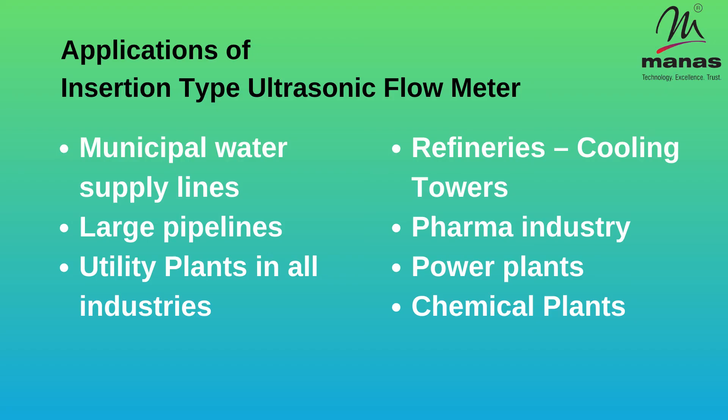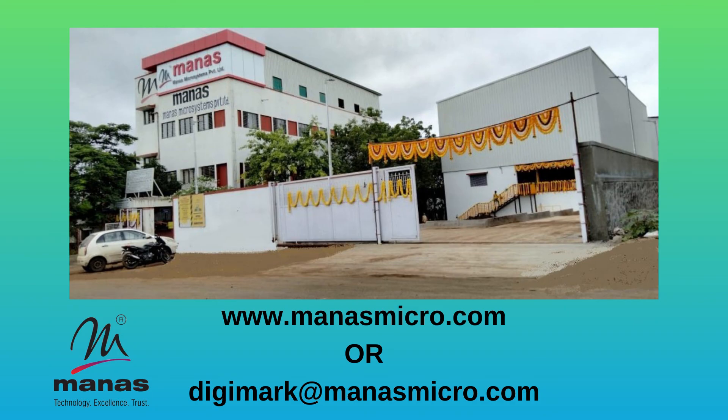These flow meters are used for volumetric metering of water in many industries. For more information, visit www.manasmicro.com or reach us at digimarket@manasmicro.com. Thank you.